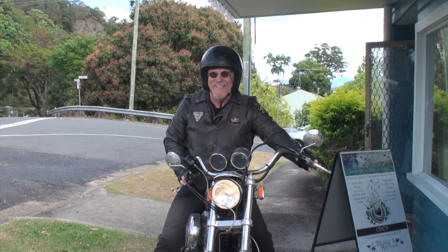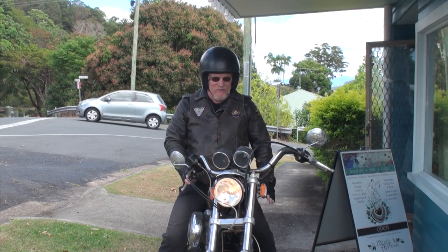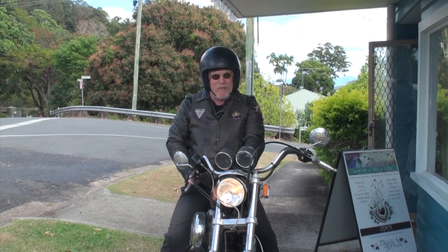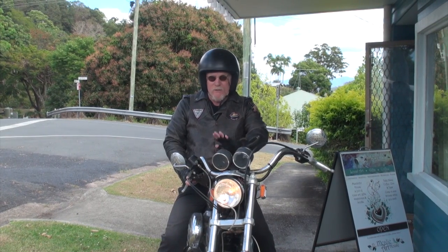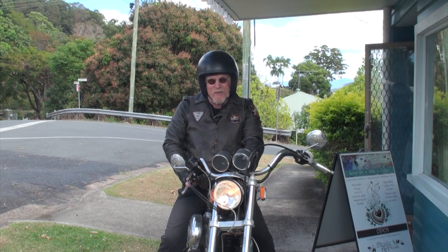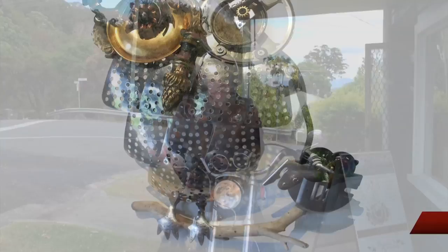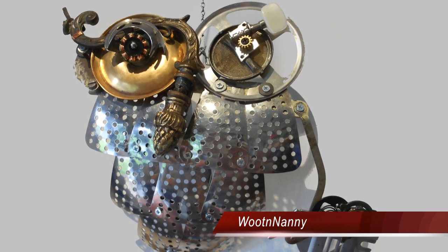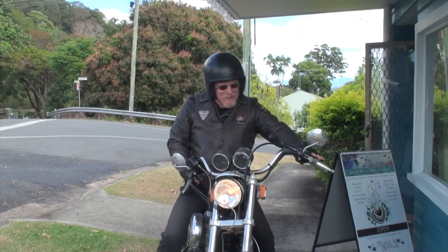Well G'day viewers, welcome back to Colour In Your Life. Today we're going to spend a great day with a lady called Miele Batchelor, and Miele is going to take us through some stuff that you haven't seen before on this program. Colour In Your Life is about creativity, and this is a different type of creativity - she makes owls and sculptures out of all bric-a-brac. But come inside and have a look, it's going to be really cool.